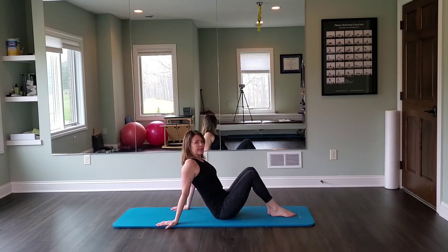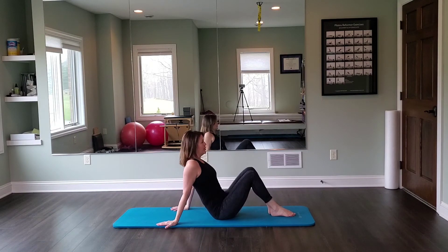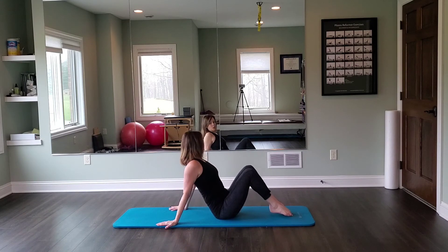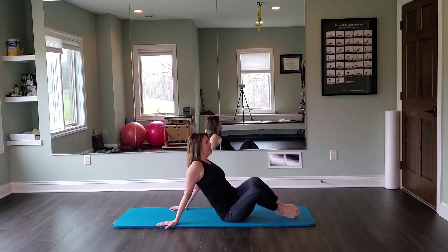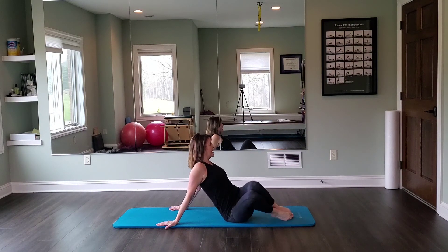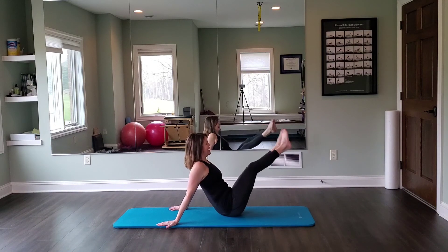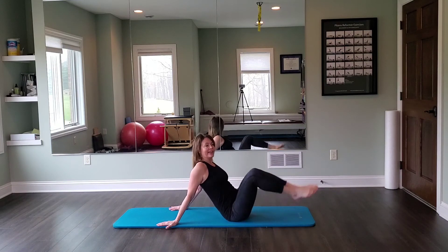Emphasize those collarbones nice and wide, with a subtle posterior tilt — not a heavy tuck, just that feeling of the tailbone slightly scooting under rather than arching the back. From there, work to keep your upper body lifted without hyperextending your elbows. We rock side, side, side, side — exhale — side, side, side, side — exhale. Stay stable and stay lifted through your side body.